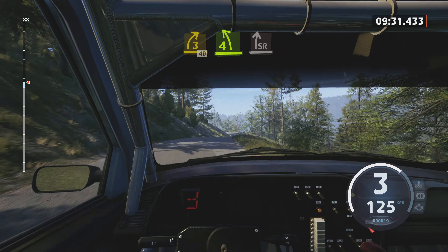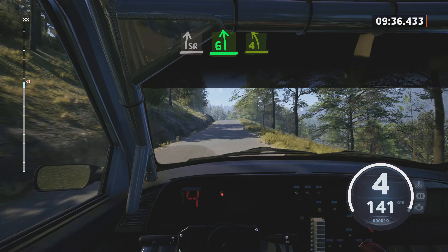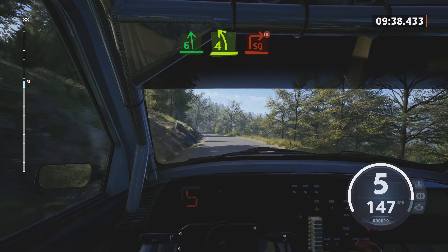3 right, short, 40. 4 left, tightens. Into slight right. And 6 left, over jump, long.